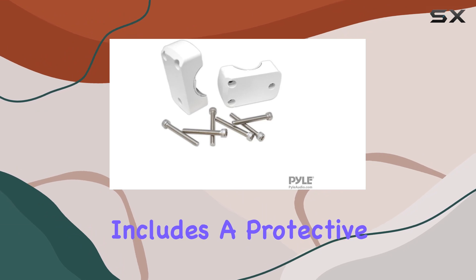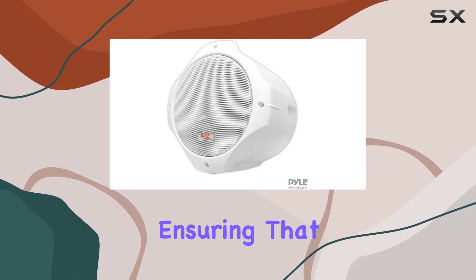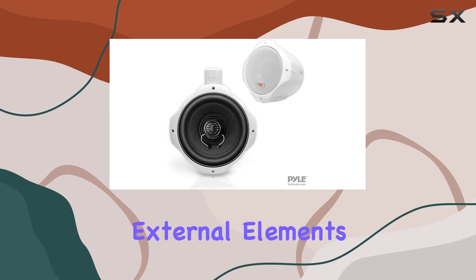The design also includes a protective metal grille cover which adds another layer of durability and protection, ensuring that the components stay safe from external elements.